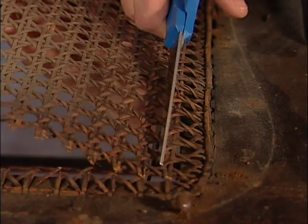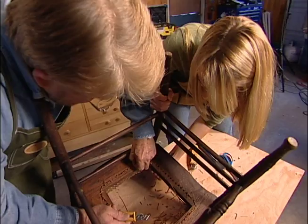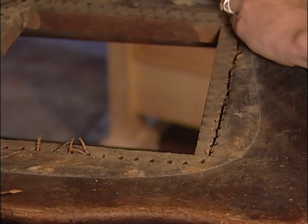We remove the old cane seat by first snipping out the center with scissors. I think we'll have better luck reaching the rest of this if we turn it over and go at it from the bottom. Then cutting what remains using a utility knife and a fair amount of patience. Getting an idea of how difficult the caning might be. It's an art. I can knit and I can sew, so it's another variation on that kind of stuff.